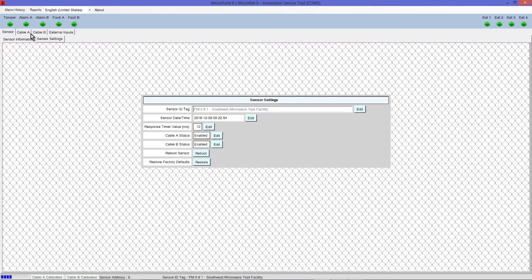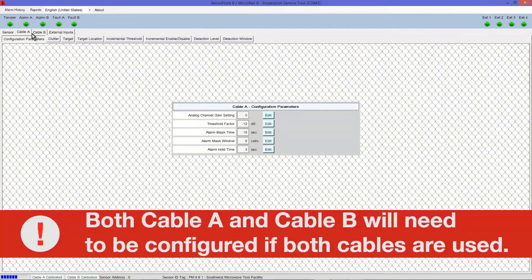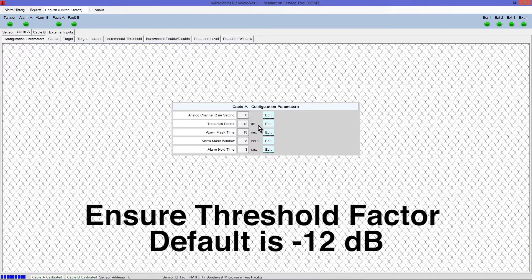Click on the Cable A tab. Since each MicroPoint cable is set up independently, both Cable A and Cable B will need to be configured if both cables are used. This example illustrates configuration of Cable A; repeat all processes for Cable B as necessary. Under the Configuration Parameters tab, ensure that the Threshold Factor is set to the default level of negative 12 dB.